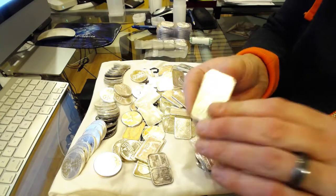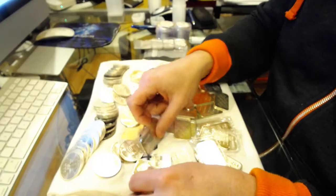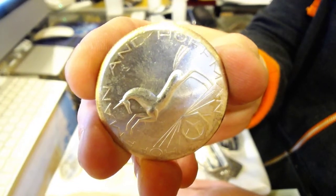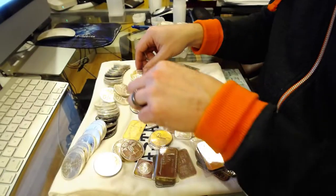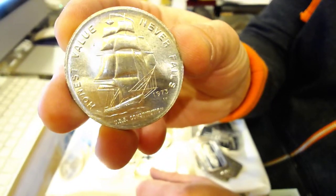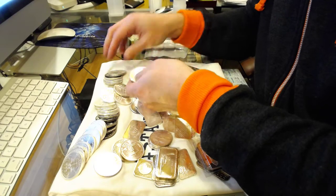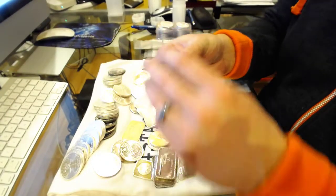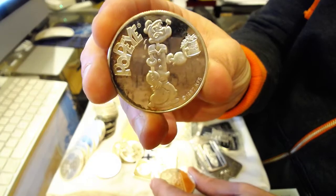Just some other random stuff — the Oxford, which I've seen before. These all carry good premiums when you see them on eBay. Got a couple of Hoffman and Hoffman rounds — not super rare but they fetch good premiums. Also a bunch of USS Constitution rounds from 1973. I picked up seven of those at a buck twenty-nine over spot — actually eight of those.